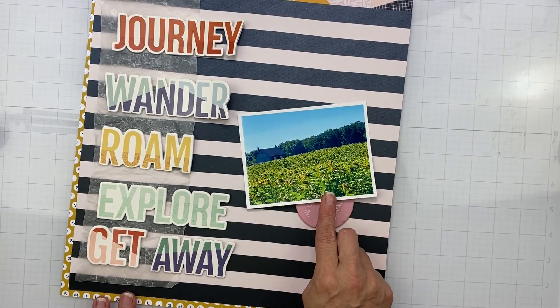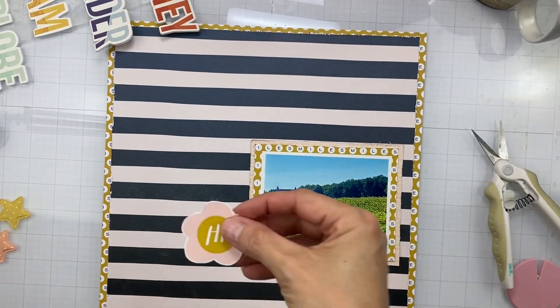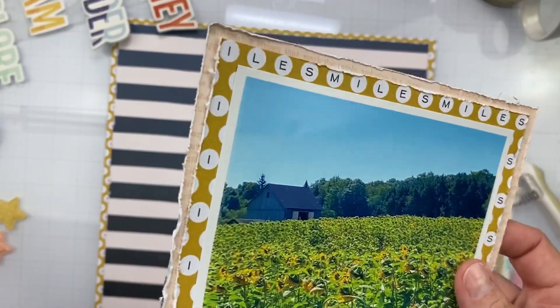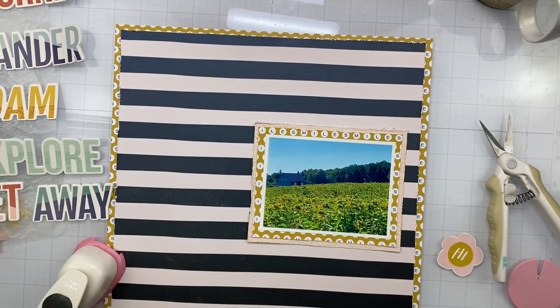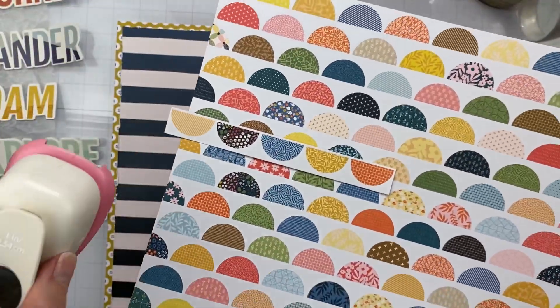This is my photo — it's these sunflower fields in northern Michigan. We were just driving down the road, I saw them with this gorgeous old barn, and I just pulled over and had to take some pictures.